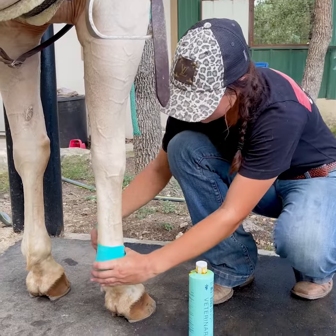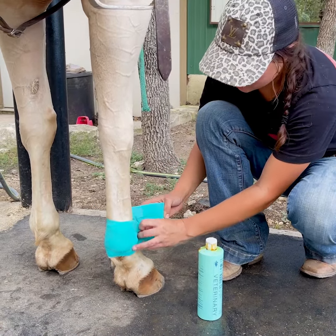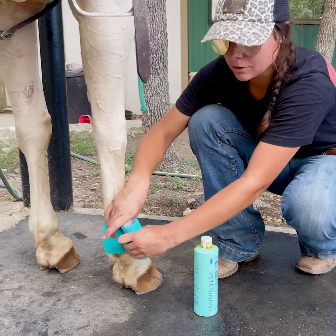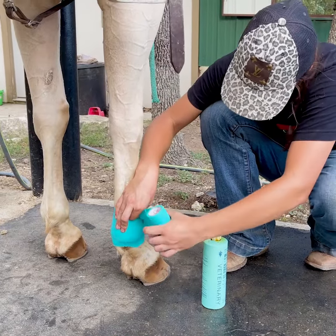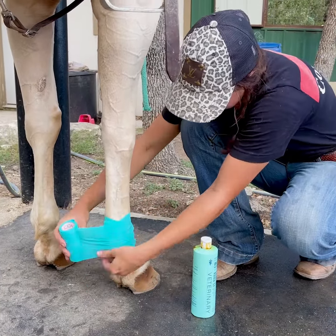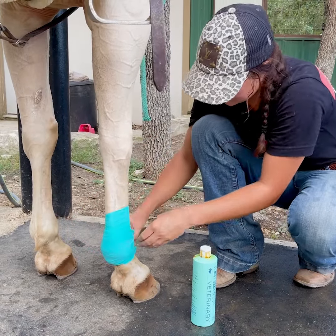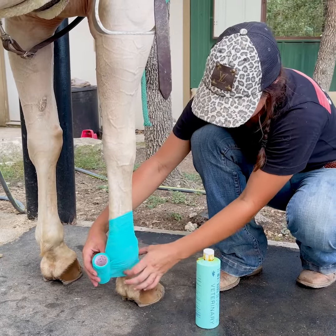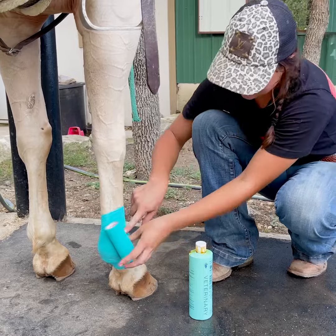You want to make sure it's tight but not obviously cutting off their circulation. You want the cotton to stay in place without cutting off your horse's foot. I'm going to make sure I have a good grip right there, then go up a little bit and come back down so it's nice and supported in these areas.